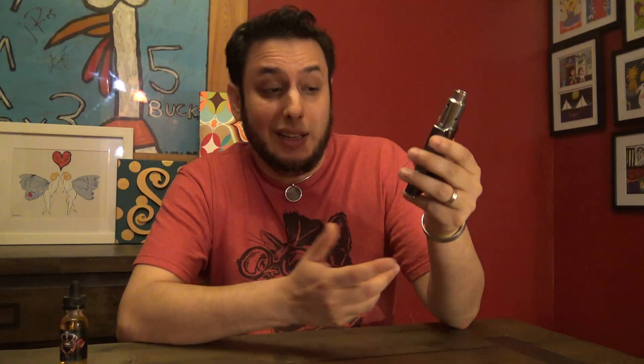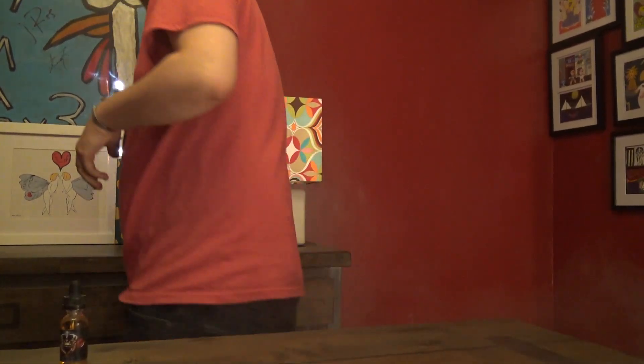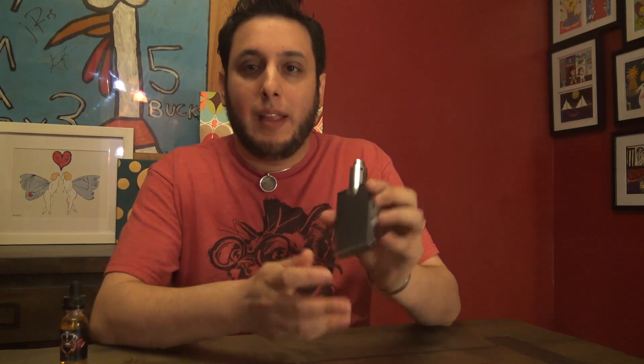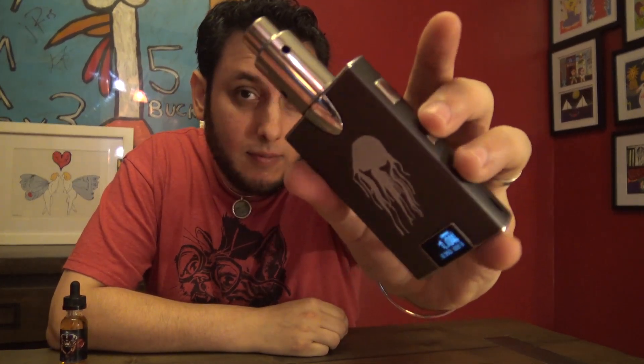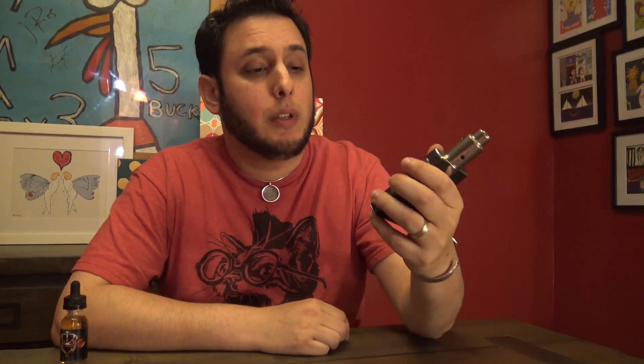I don't know if most people are going to use this device with an RDA or more with a tank. It's a great mod — I really enjoy using it. I've been using it for a couple of weeks now. It's a great device. And it just fits perfectly in a pants pocket — it glides right in there. Any pocket, it goes in without a problem whatsoever. It's slim and it's sexy and I love the way it looks. Did I mention clickiness? Yeah. Super clicky.